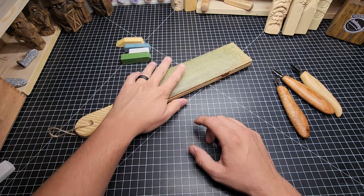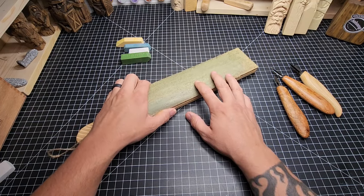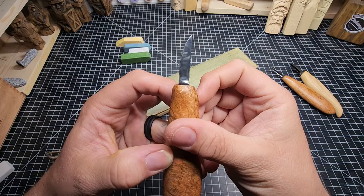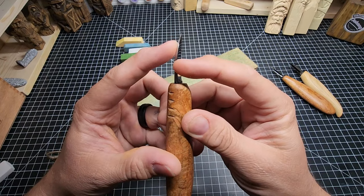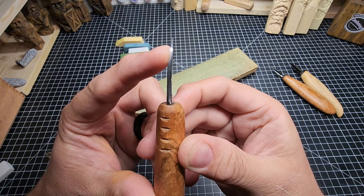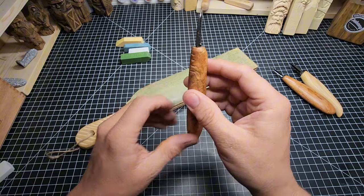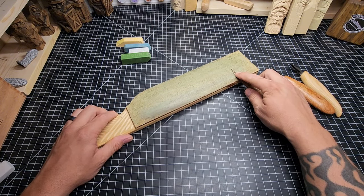I would suggest starting with Beavercraft or Flexcut stropping compound — those are easy wins. This strop is already loaded up with Flexcut Gold. Now we're going to look at stropping a knife. The first knife is a Beckwith Forge knife with a nice thick spine and a flat bevel — you can see right down that bevel in a straight line. A flat bevel is probably the easiest knife to strop.